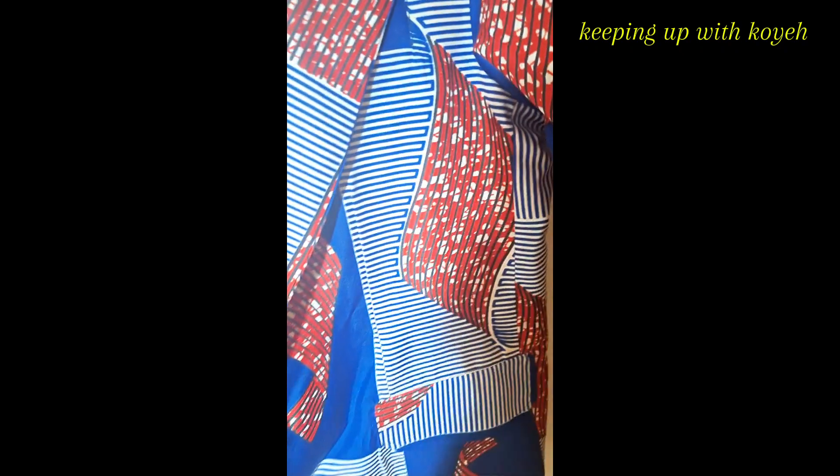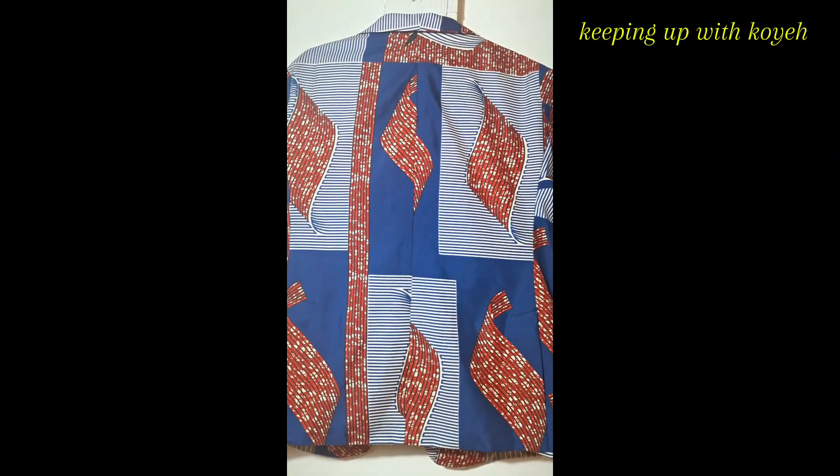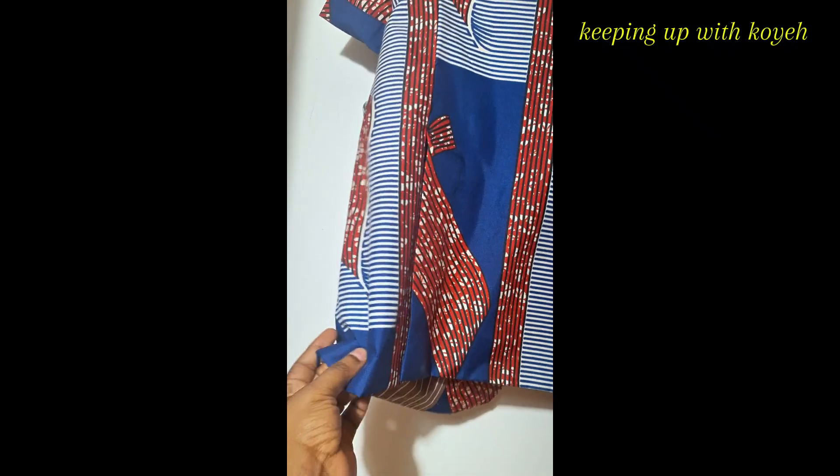This is the front view and the inside. And then I'll show you the back — this is how the back looks. Simple, nice, and classic, with the side slits.